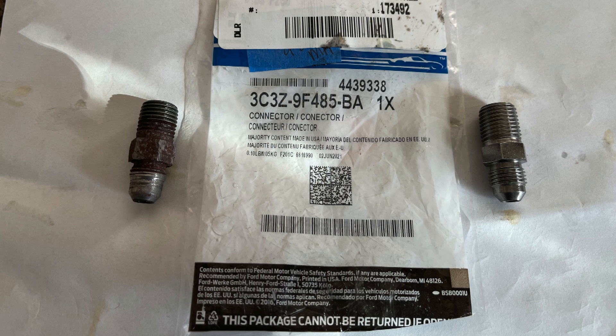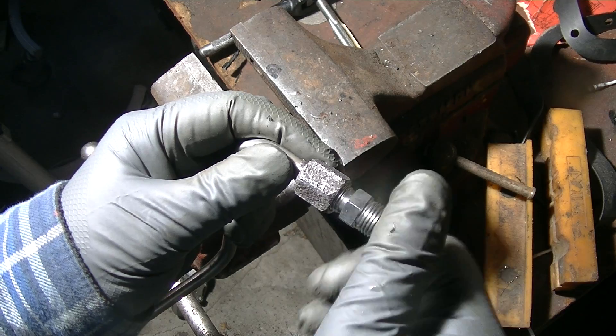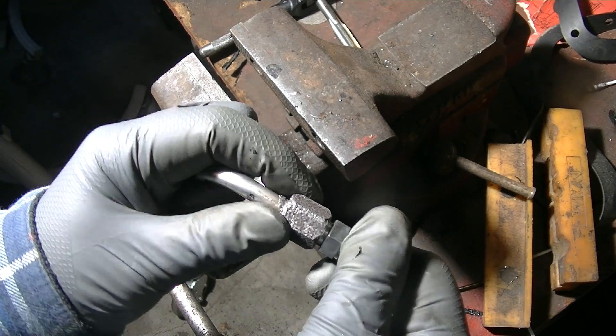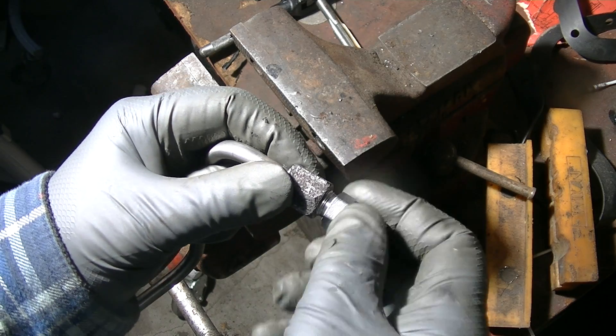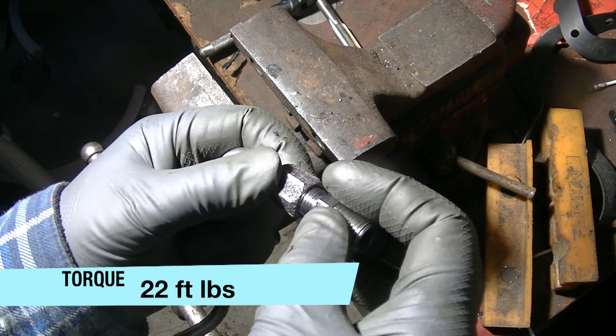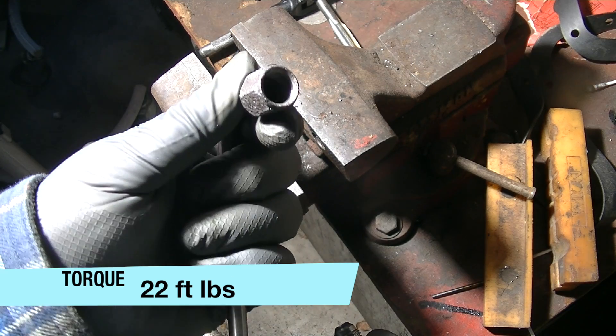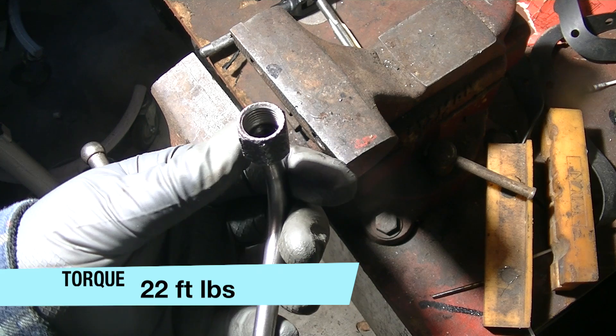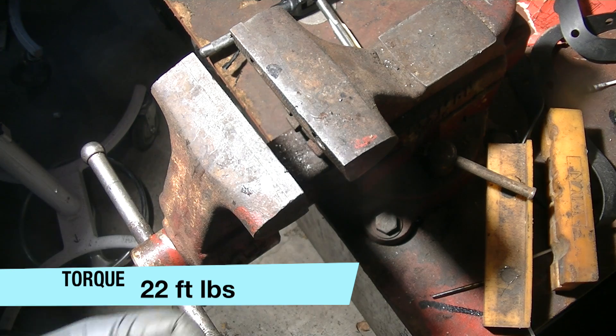If you need a new one, here's the part number. The Ford dealer had the pipe nipple in stock, so I tested the fit on the old line as I waited for the new one to arrive. I clamped the flare nut in a vise and torqued the nipple to specifications. It held without stripping, so I decided to install it temporarily as I waited for the line to arrive.